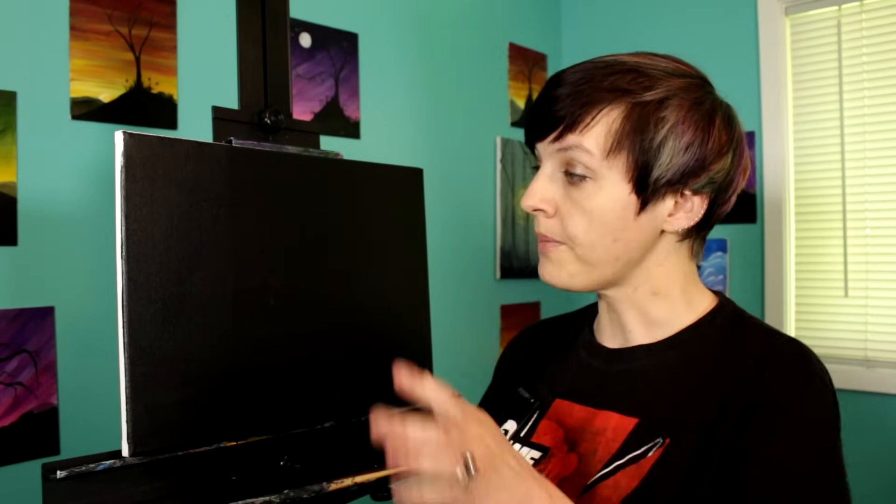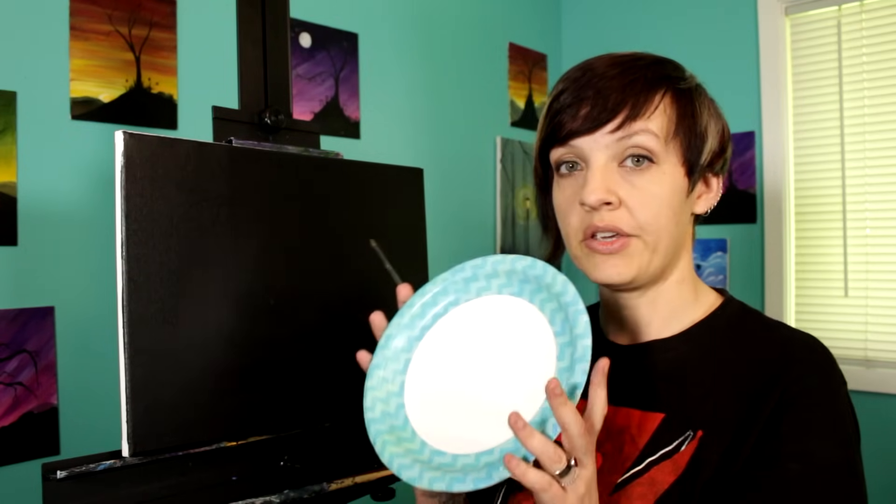I'm going to do two moons. The reason I'm going to trace them out first is so that I can make sure that the really interesting parts of my nebula aren't behind the moon, but also because I want to know where the moons are — I want to make sure that the nebulas do go behind them a little bit so they don't seem so separate from each other. I'm going to use this small round brush and white paint.